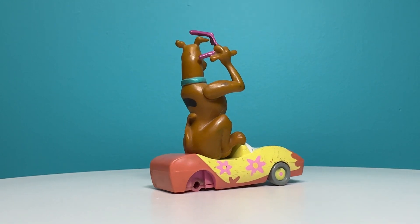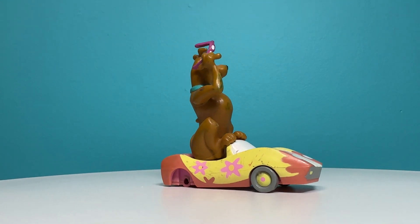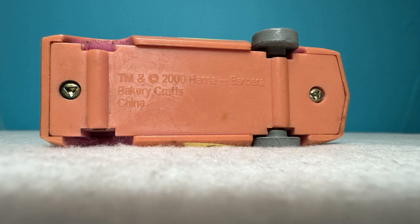The cake topper measures 3 and a quarter inches tall, 3 inches long, and 1 and a quarter inches wide. It is copyright 2000 and made in China.